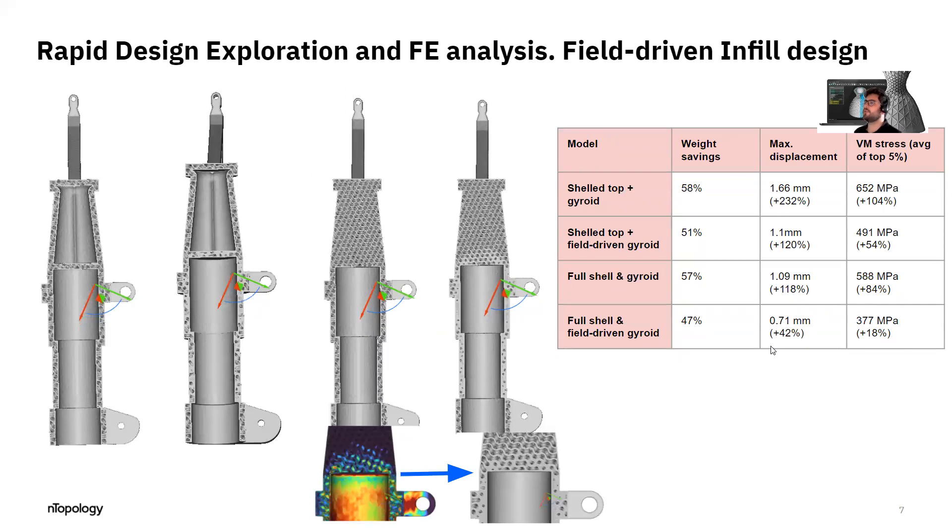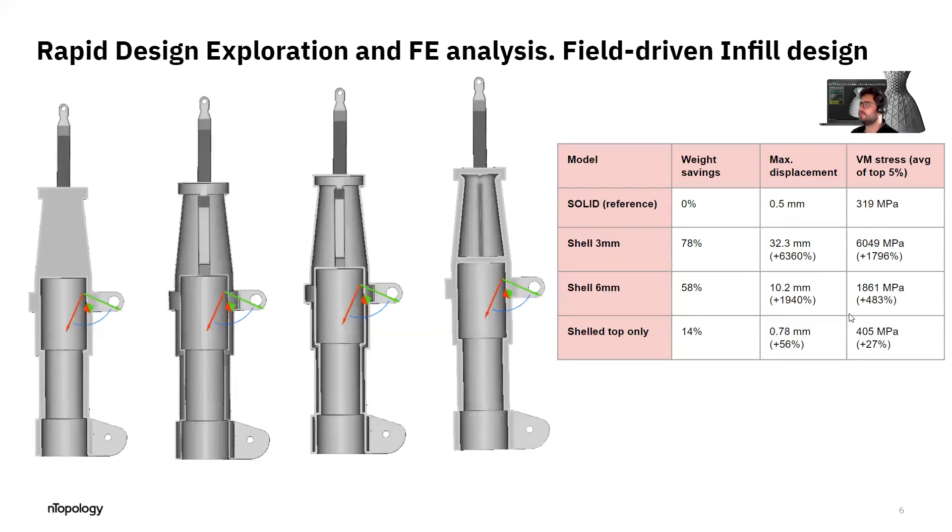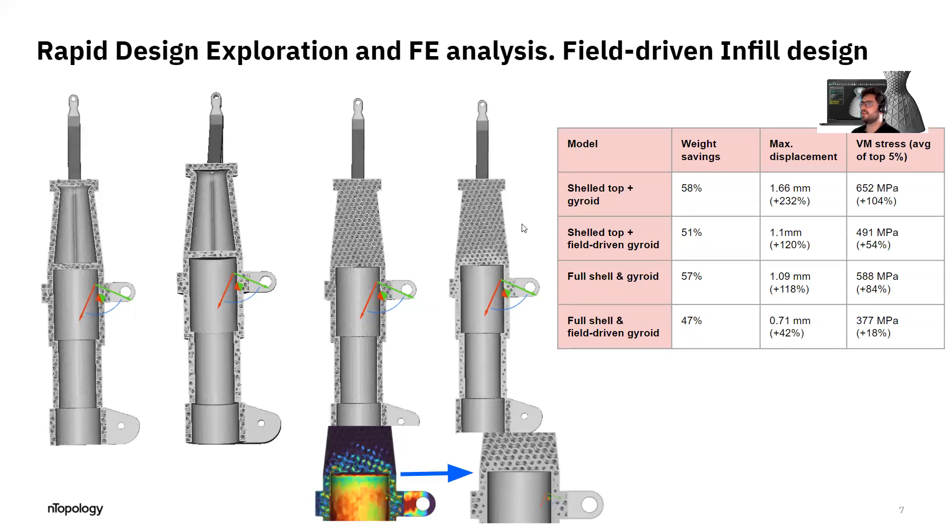Here's where it gets more interesting when we start applying these engineered infills. I applied it to the solid part and also to the part where we emptied out the upper section. Comparing the results, I found this is a bit more interesting because the lattice, which is not very heavy, can actually absorb part of the hydraulic pressure impact.